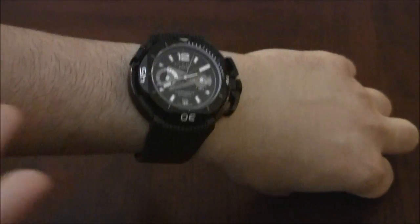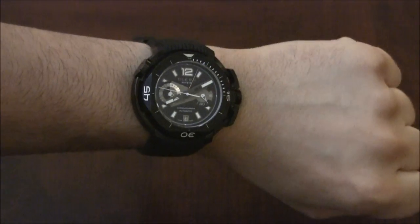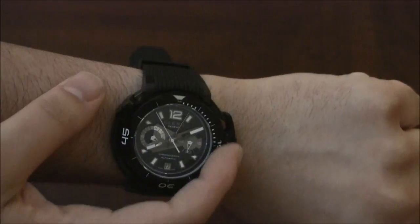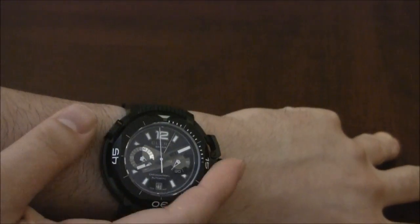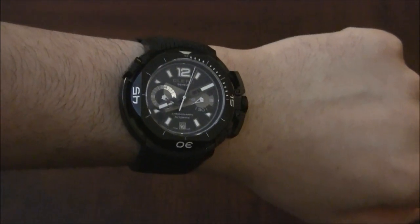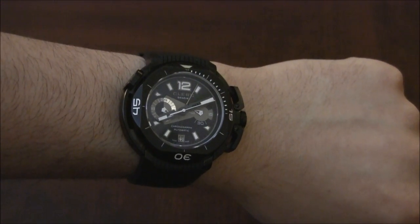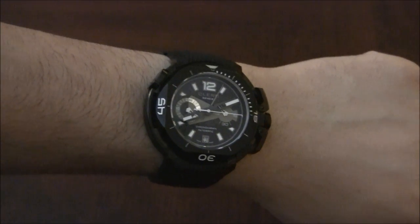There it is on the wrist, as you can see. I've reviewed Clerc watches before and it's a very similar style on the wrist — very comfortable, I have to say. Very good for comfort, and it is large but it doesn't extend too much on the edges of my wrist. It is more of a wide watch than a tall watch, and that's rare to find — it's basically wider than it is tall. I don't know the price offhand right now; I'll let you know in the written review. Again, this is the Clerc Hydroscaf Chronograph Limited Edition, and you can see the full review on TheBlogToRead.com.